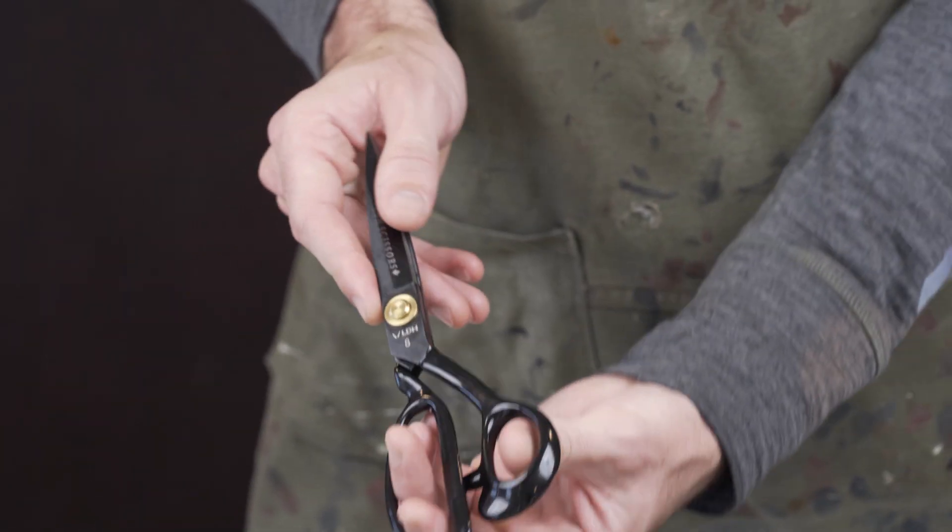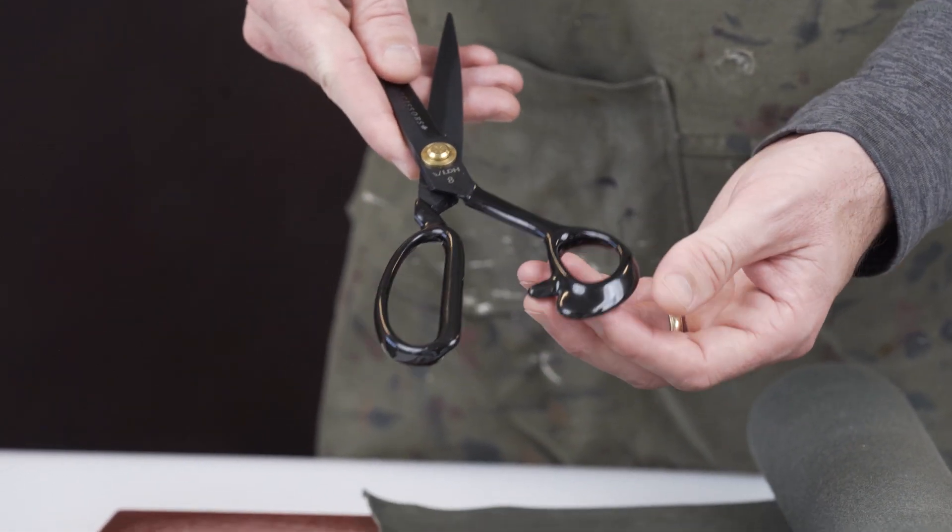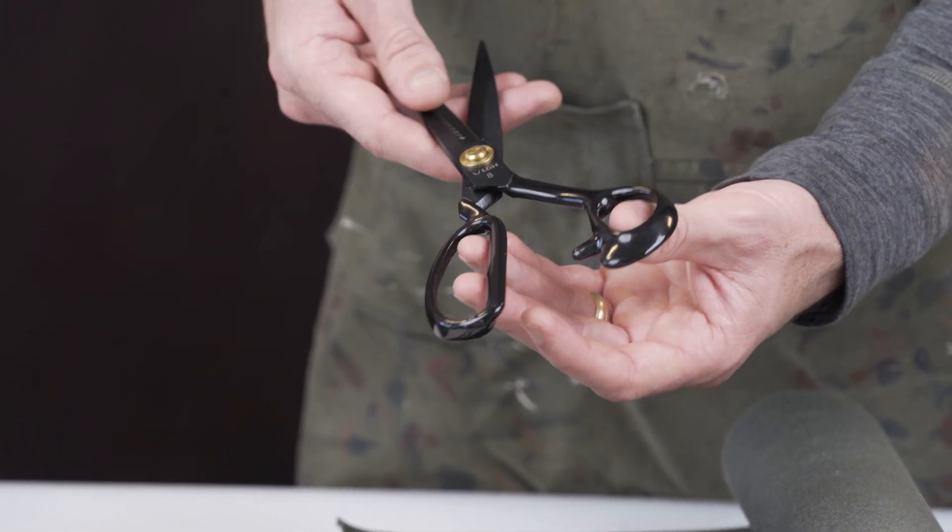We also have them in a rubberized handle. The rubberized handle is going to give you easier gripping and it's going to be easier on the hands over time if you're cutting all day.